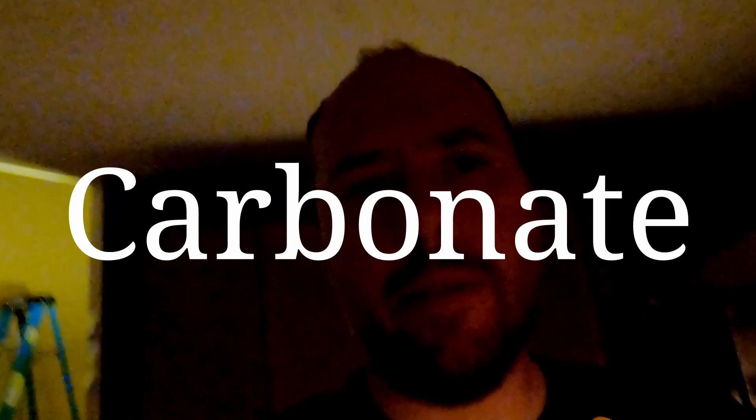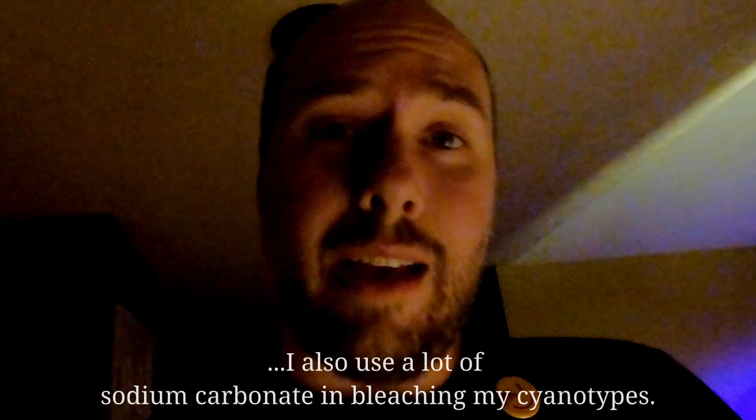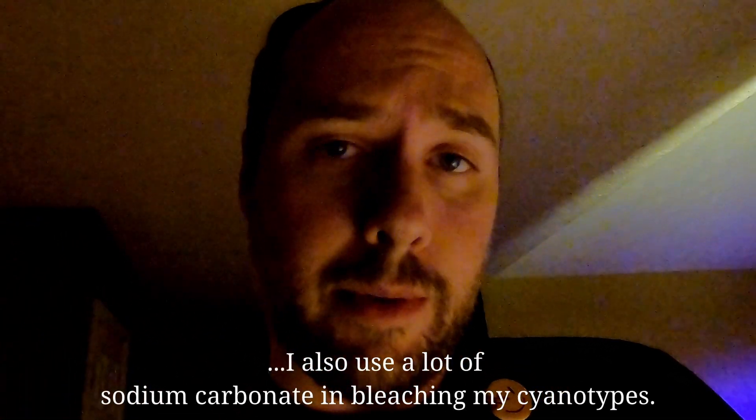How to make sodium carbonate from sodium bicarbonate — in other words, how to make washing soda from regular baking soda. Why would you want to do something so insane? Well, if you're like me and you make a lot of caffenol to develop your film, like x-ray film, you're going to want a lot of sodium carbonate because that is a major player in caffenol.